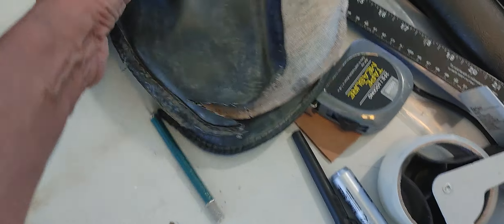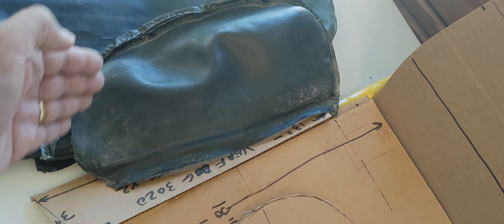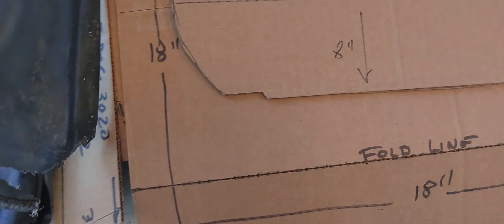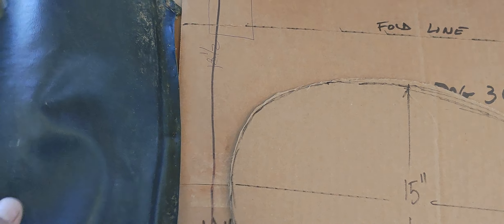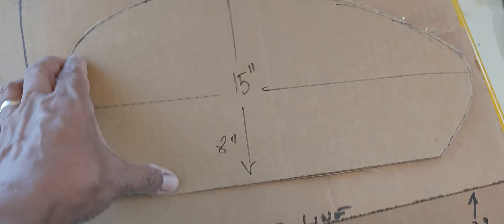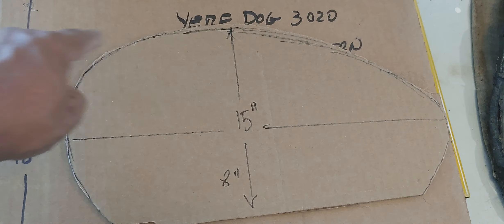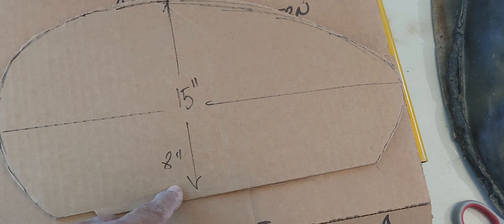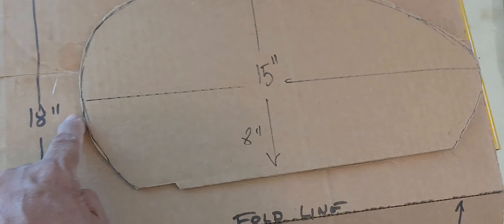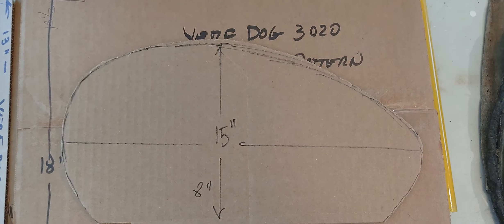The last pattern is for the armrests — they're sort of an egg shape. This section tapers toward the front of the seat, which makes sense since it angles like a chair should. You need two of these patterns. I've marked the longest length and width: 15 inches is the width and 18 inches is the height of this pattern. You can use this video to trace along these lines to obtain the pattern, or make it rectangular if preferred.